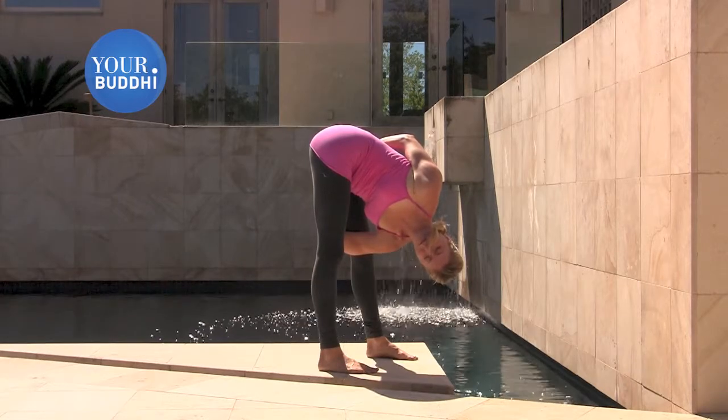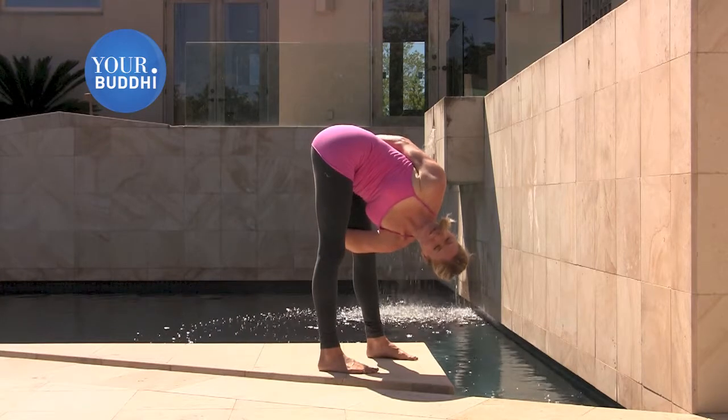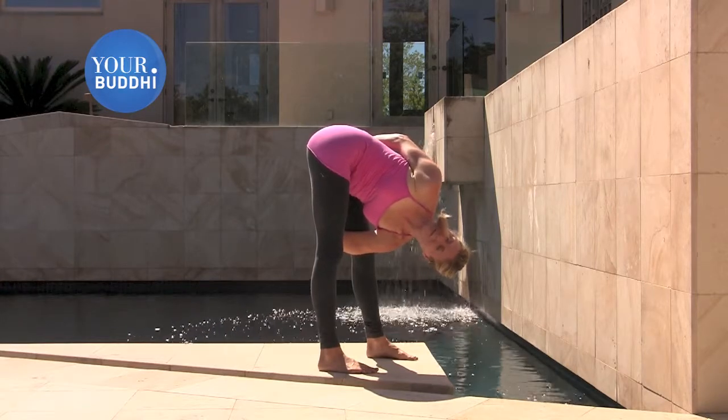Full inhale, full exhale. The more we can slow our breath down, the easier it is to find the space in the physical body.